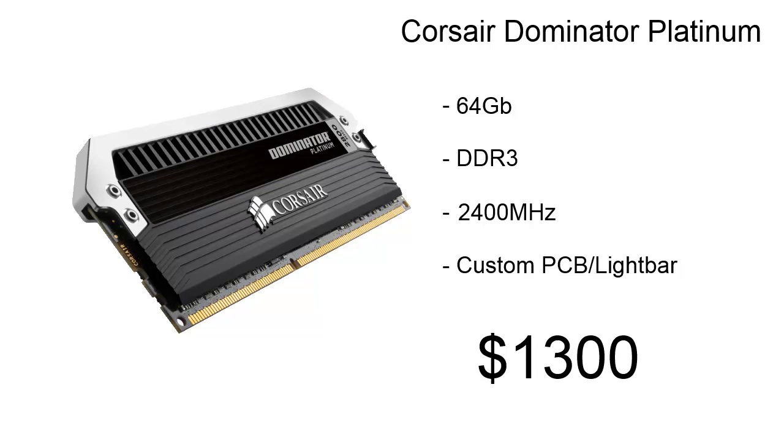For memory, we're using Corsair Dominator Platinum. This is 64GB of DDR3 memory clocked at 2400MHz. I love this memory because it looks awesome — it's got a custom PCB and a lightbar. It's only going to cost us about $1,300.